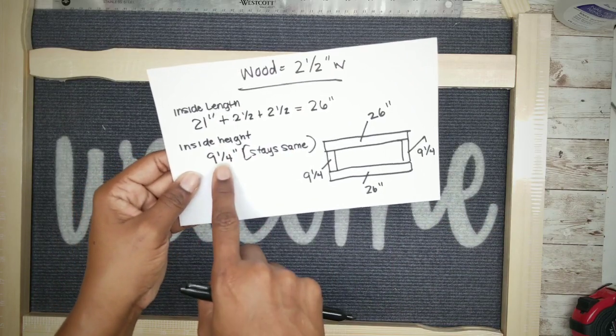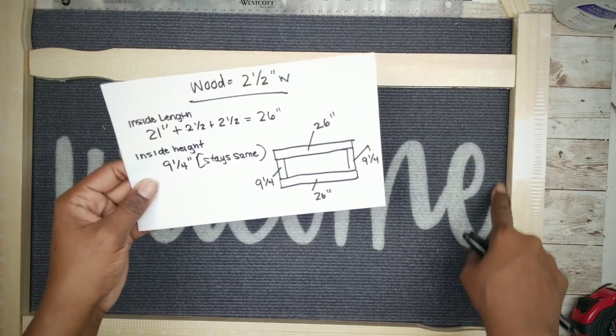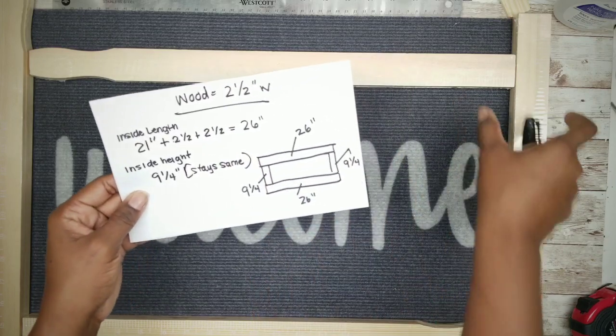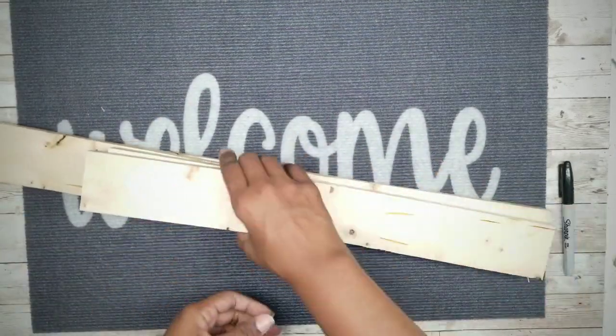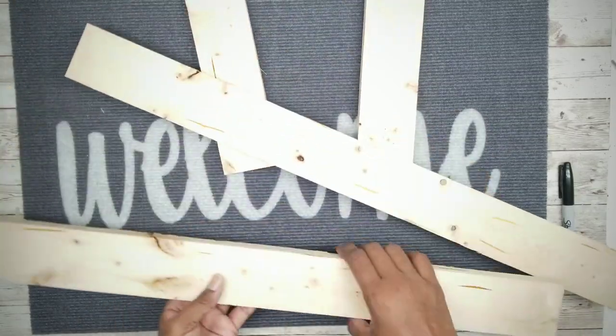For the side pieces, they measured nine and a quarter inches. Since these will be sandwiched between the top and bottom pieces, we won't need to add any additional length. Then I'm going to take these out and use them to cut my wood. And here is my wood all cut and ready to go.